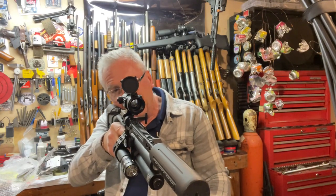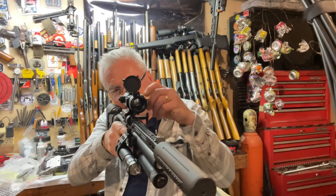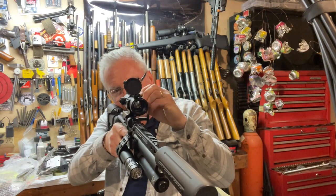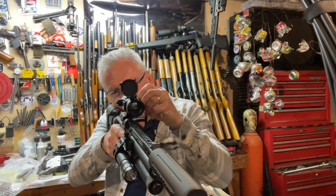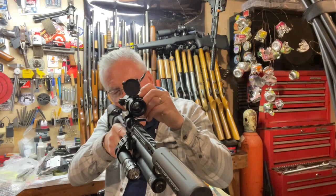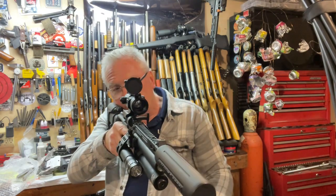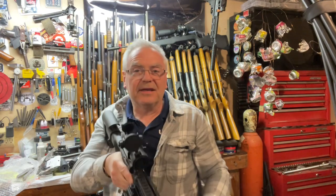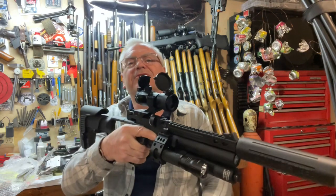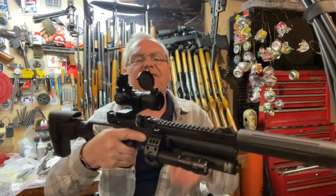Even on the one power setting, the first setting is more than bright enough out here in the garage. I think the highest setting is a little too bright — probably would be too bright even outdoors. But that gives you a lot of room there.